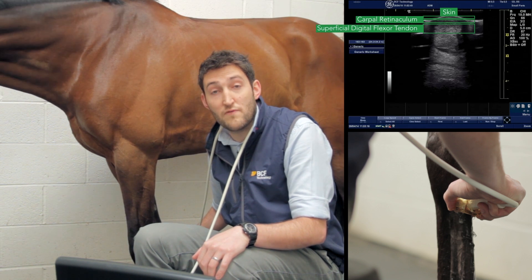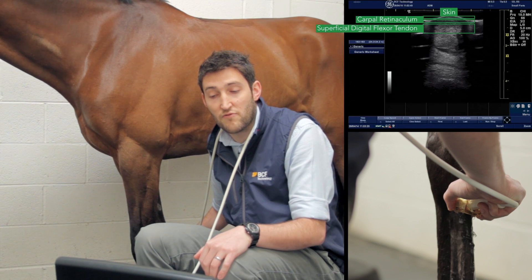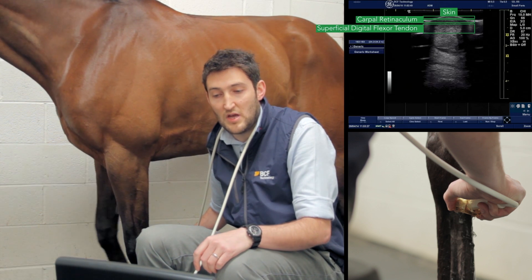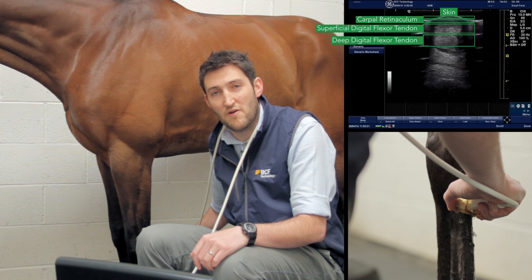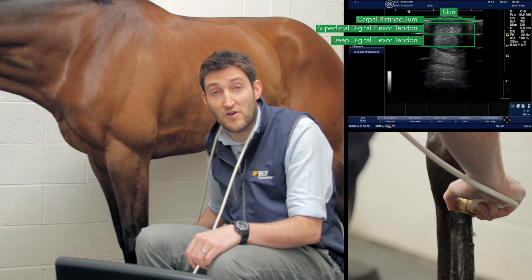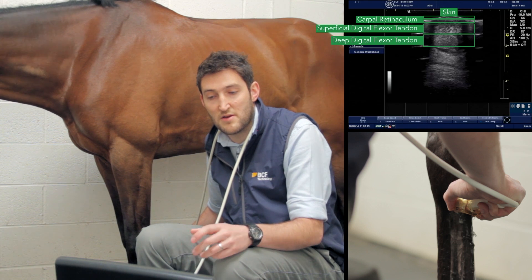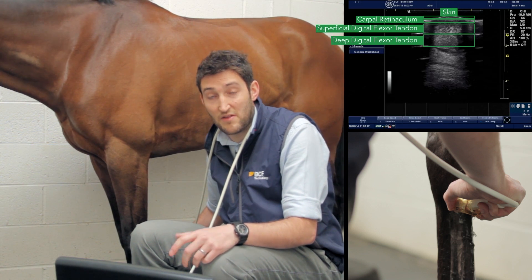The first big structure is the superficial digital flexor tendon, which is oval shaped and slightly more rounded on the medial side compared to the lateral side. It's slightly hypoechogenic relative to the structure below it. The deep digital flexor tendon below is slightly darker, roughly oval to slightly triangular, and more rounded on the lateral aspect.